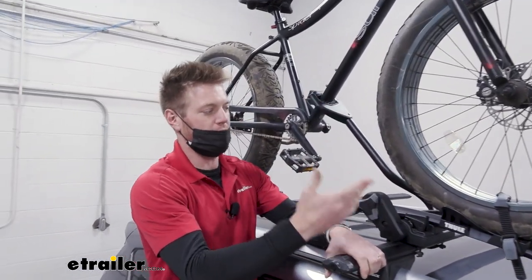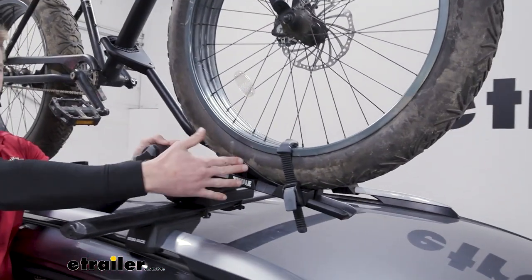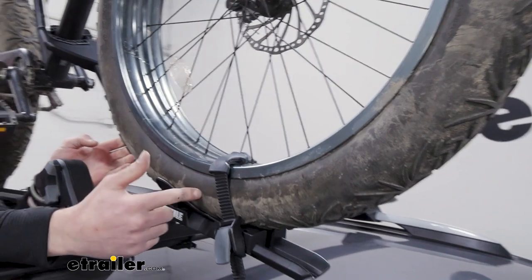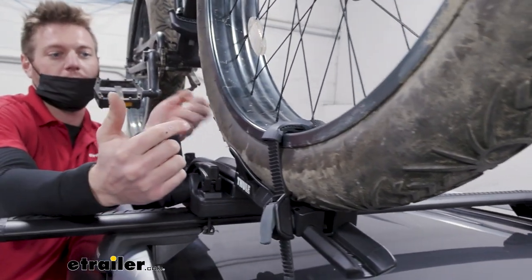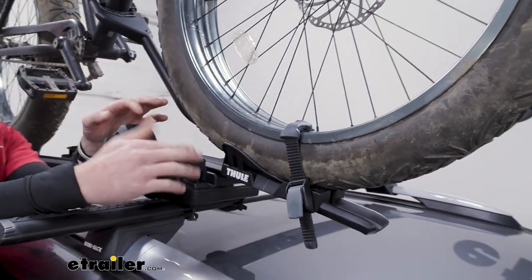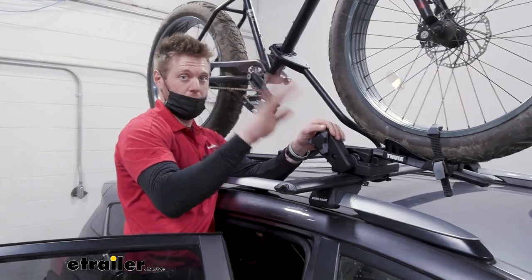It's going to be able to work with fat tires up to five inches in width. As you can see, we've got some really big tires — I think these are about 4.8 inches — so it really does fill up the whole entire cradle. We're also going to have a max weight capacity of 44 pounds.